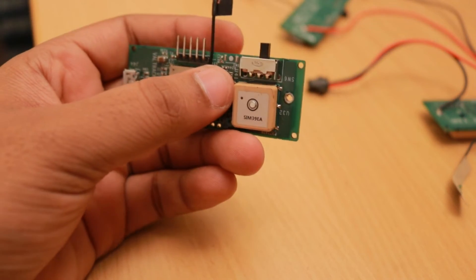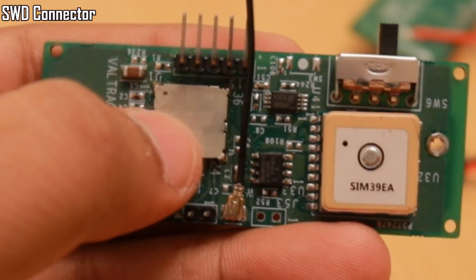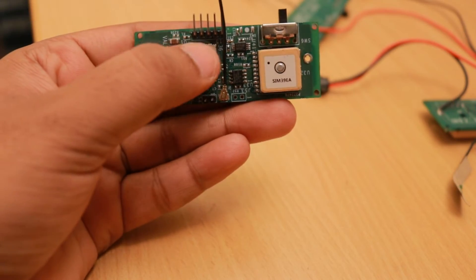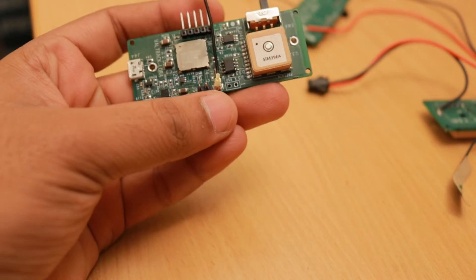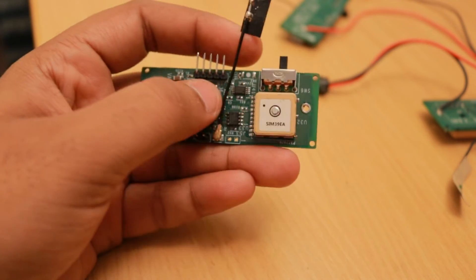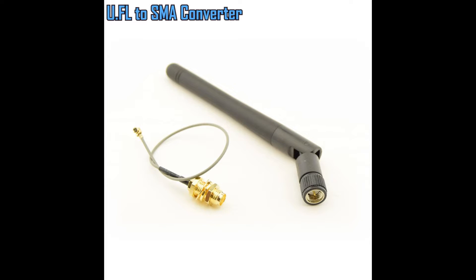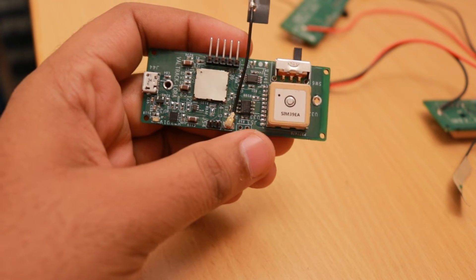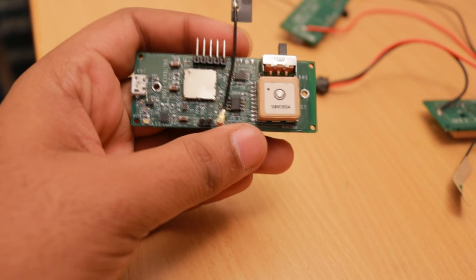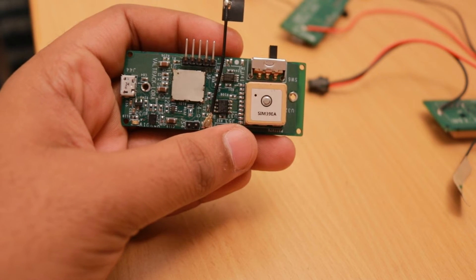For programming, we provided a separate header connector — these 2.54mm connectors are connected to the SWD lines of the STM32 MCU on the module, used to flash firmware onto the MCU. We also provided a U.FL connector to connect a flex antenna for signal reception, or a U.FL-to-SMA converter for a whip antenna. The FRAM chip allows saving logs or locations when no signal is available, or logging data and transmitting it once an interval has elapsed.